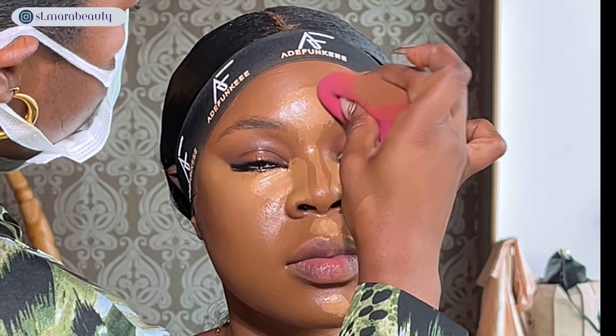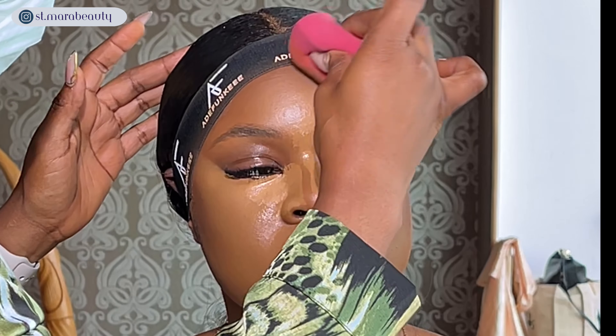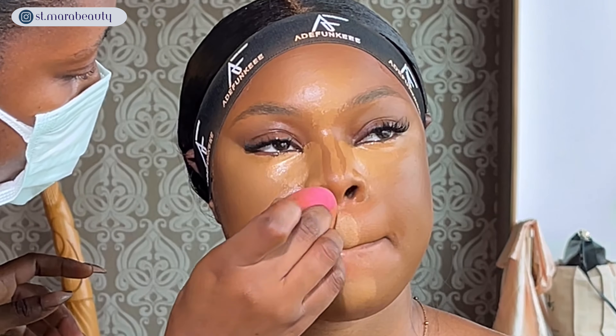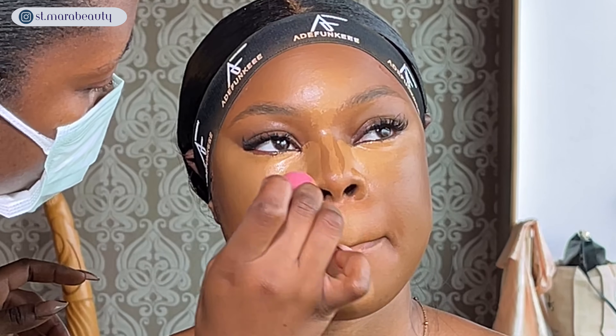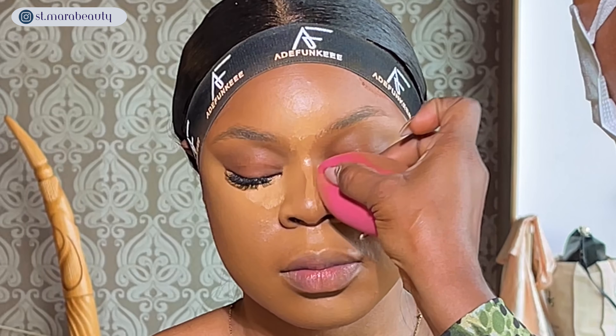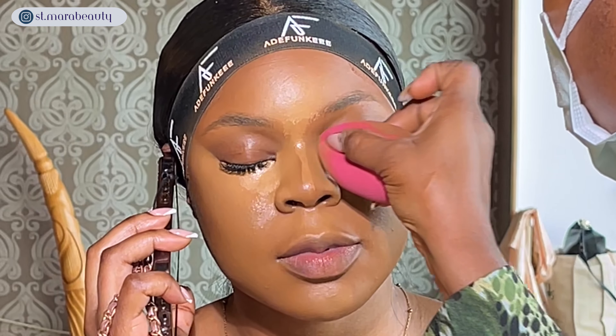I'm pinching my beauty sponge a bit more to get a precise blend — I want to keep the concealer exactly where I placed it and pinching helps me achieve that. I'm also switching sides on the sponge to the part I used for foundation, so the highlight shade transitions seamlessly into the contour shade. Then I blend out the chin, Cupid's bow, and the sides and bridge of the nose, being super light-handed.